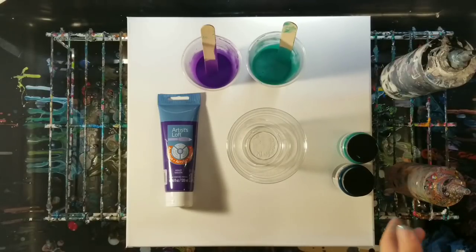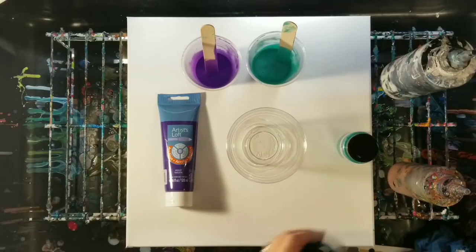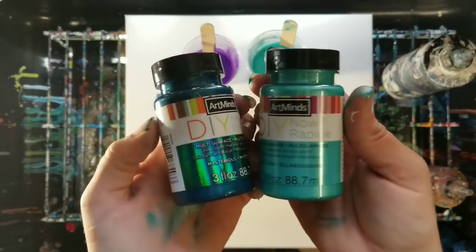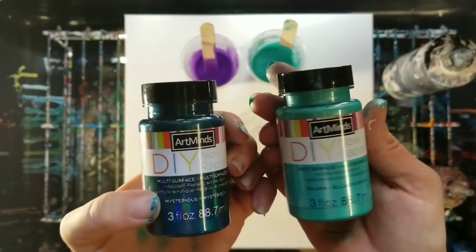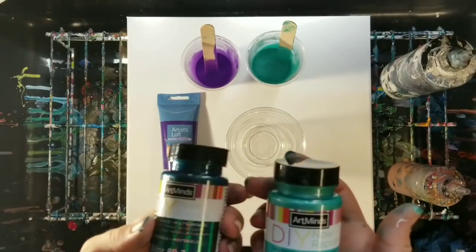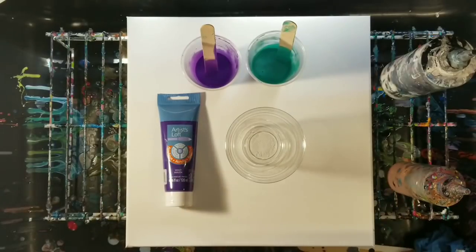Hey guys, welcome back. Mix Media Girl here. So today I got these new paints that I want to try out by Art Minds. One is called Mysterious, one's called Splash, and it says Multi Surface Metallic Acrylic Paint.